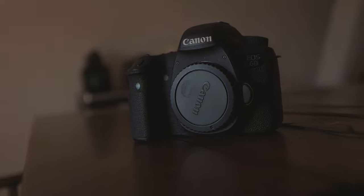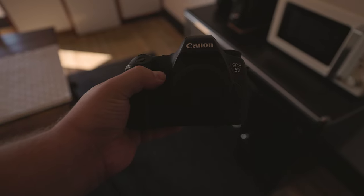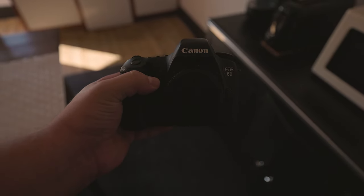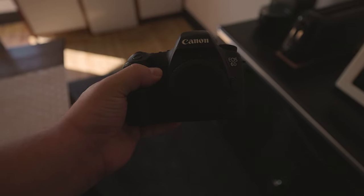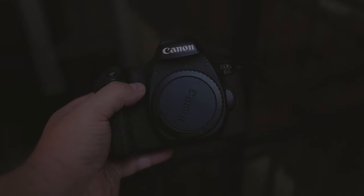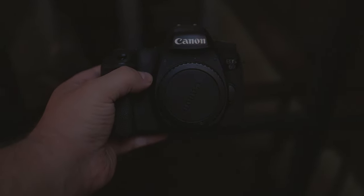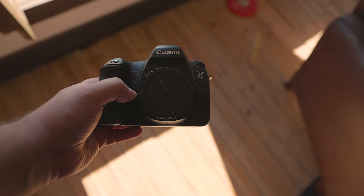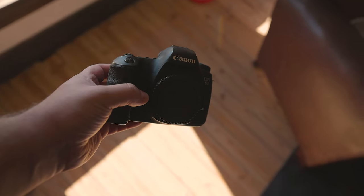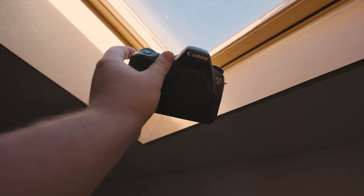Before we get to the photos, there are a couple more specs to cover. ISO ranges from 100 to 25,600, and it can be expanded all the way to 102,800. You can think of ISO almost like a brightening slider — it'll make the image brighter, but it will also introduce unwanted noise, so use this feature sparingly. If you're looking to capture sports or wildlife, this camera can do 4.5 frames a second in continuous shooting mode, and its shutter speed is up to 1/4000th of a second, which will allow you to easily freeze motion.